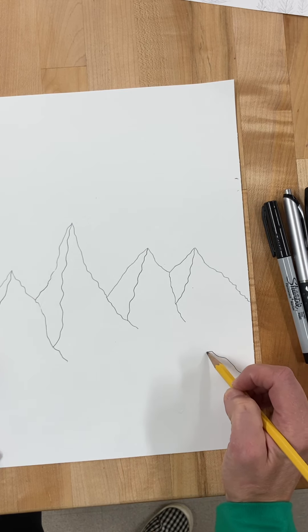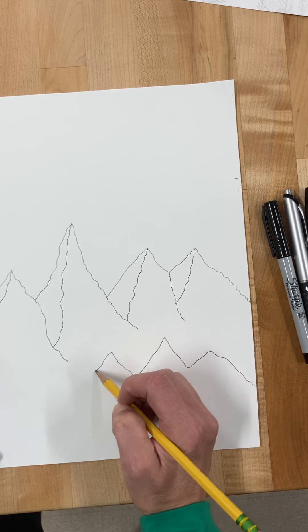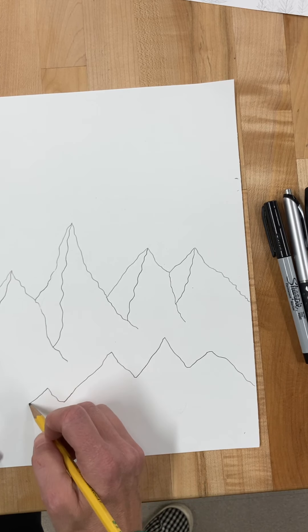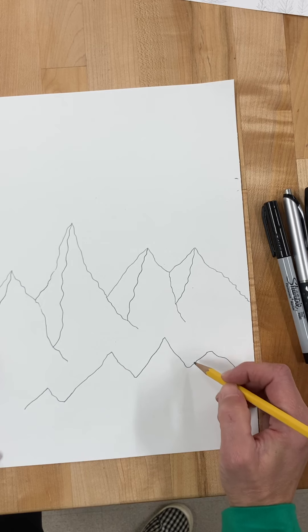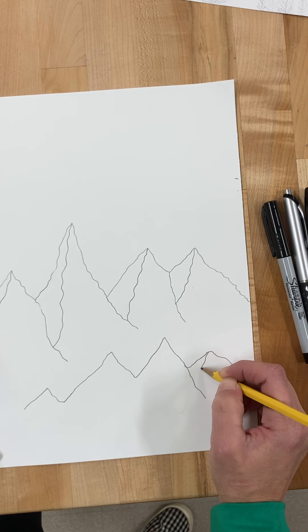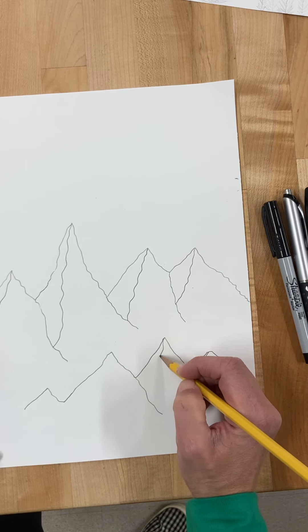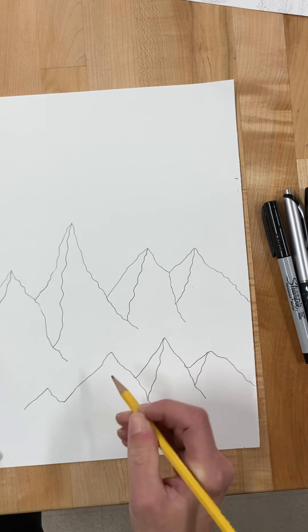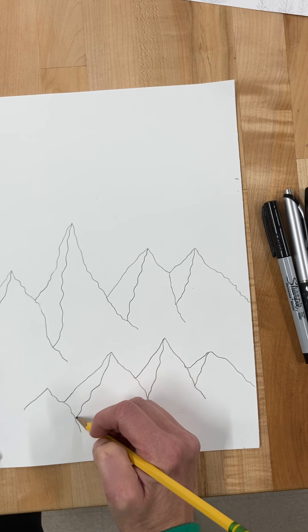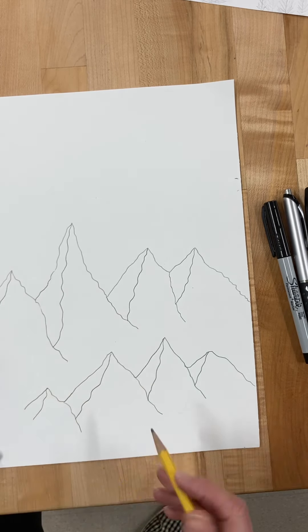We're going to make this second layer a little less extreme — a little less high, a little less dramatic in their difference — but we still want to be able to tell that some are smaller than others. Then again we're going to come down and draw in where the valley comes in and how the tip of each mountain connects, so we can see that depth and overlapping. This part just trails off into white snow so we won't worry about that.